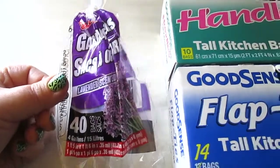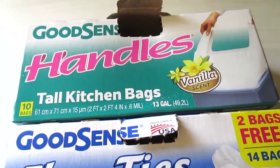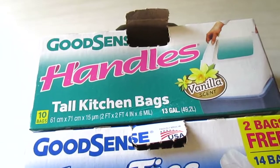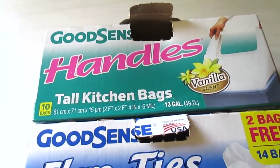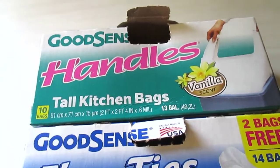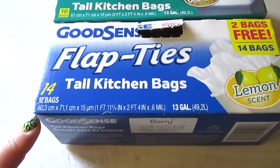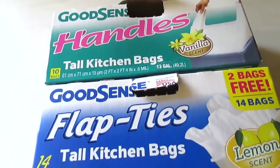The Good Scent handle bags in vanilla scent are my all-time favorite bags from Dollar Tree. With the tie-style bags you have to worry about the tie ripping through the plastic, which I hate. These handle bags are scented and they do not tear easily — they're pretty durable for a dollar. I've only recently started using them because my Dollar Tree didn't carry handle bags for a long time.